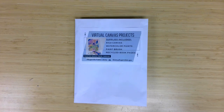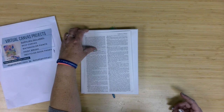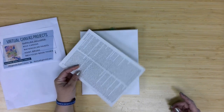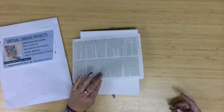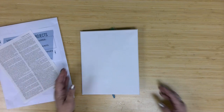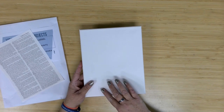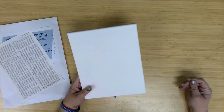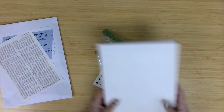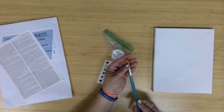Let's start with a look at the supplies being provided. In our envelopes this month, we have a couple of book pages — these are out of a biographical dictionary that was weeded, so they're recycled. I tried to give folks letters that were pretty far apart, so you'll be able to decide which side of the page you want to use. We have our pretty standard 8x10 stretch canvas. There is a paintbrush — this is our little quarter-inch flat.